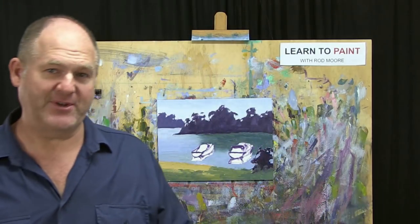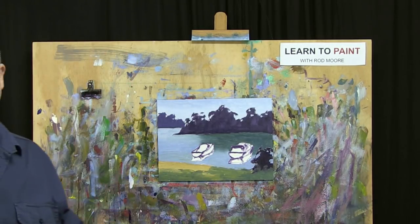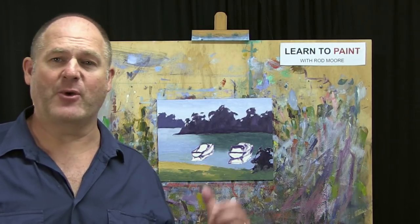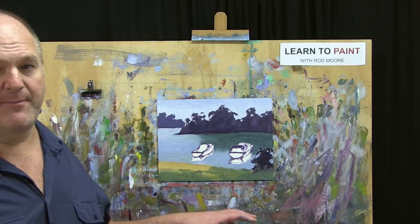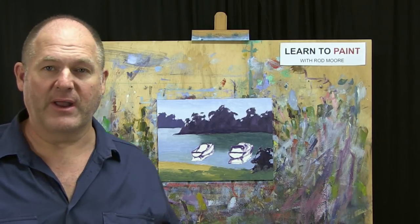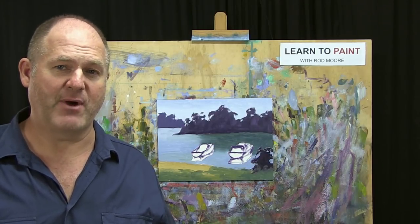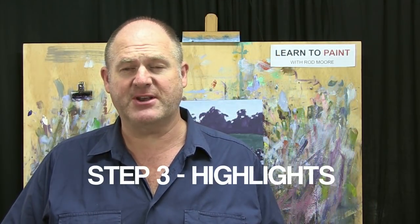That's the end of Step 2 of the MORE method of painting. We've done Step 1 — our drawing — and now Step 2 — our blocking — and it's coming along quite nicely. It's a good idea to go have a cup of tea or go for lunch, give it half an hour to an hour. The water will evaporate out of the oil paint; it'll still be wet but go a little tacky so we can come back in and work on Step 3. Let's have a break.